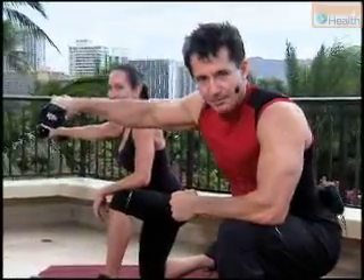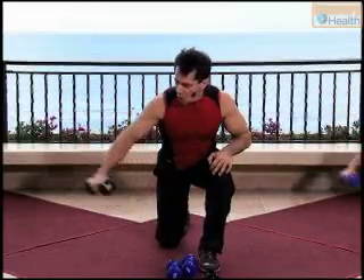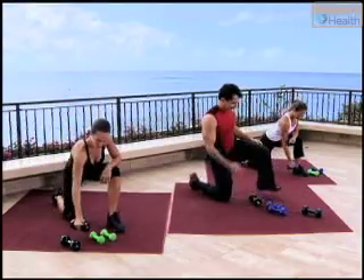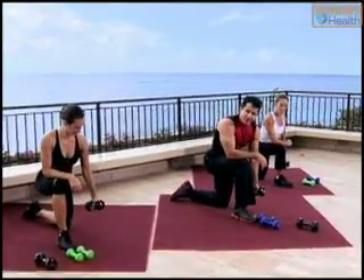Let's do this three more times. Three — hold. Keep your shoulders square to the ground. Two. This is going to be the last one — I'm going to hold it at the top. And relax it down. Excellent work.